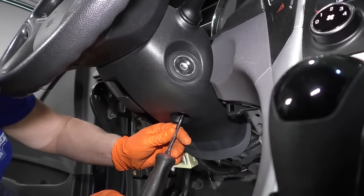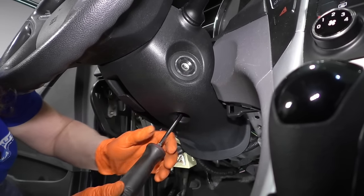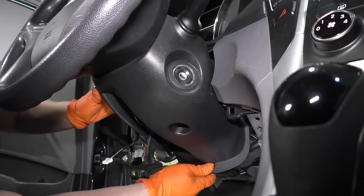Now use a Phillips screwdriver — there's one last bolt on the column cover down below here. Pull down on the tilt and now I can pull this cover off.